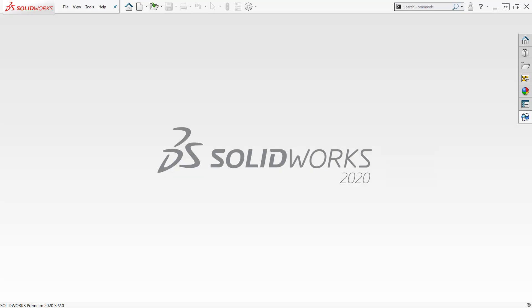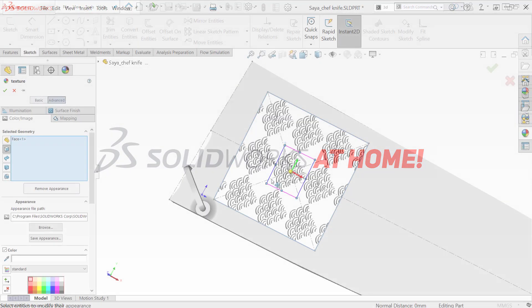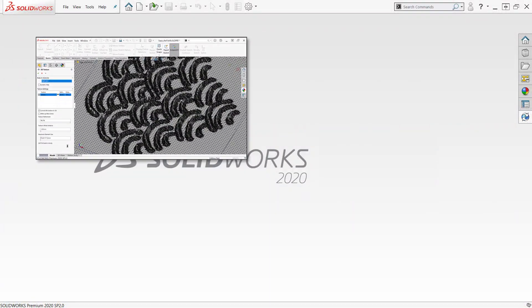Welcome back. This is Sean Mars and thanks for joining me for SolidWorks at Home. In this last part of my kitchen knife sheath series, I'm going to finally finish by putting this image onto the front top of the piece.